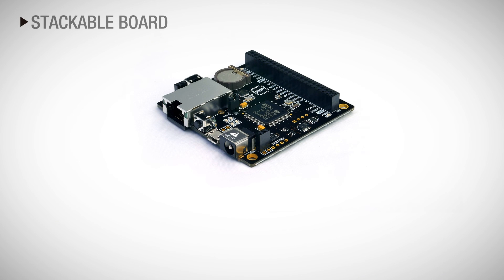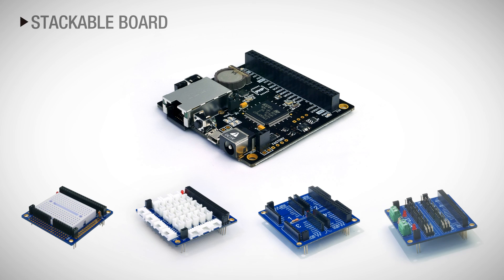It also offers a variety of expansion boards for user convenience, allowing you to implement desired functions more quickly and easily. Thank you for watching, and please visit phpoc.com for more information.